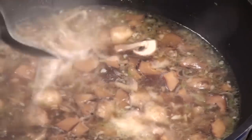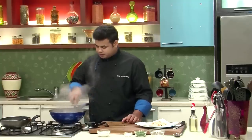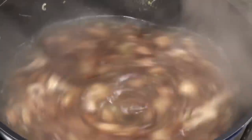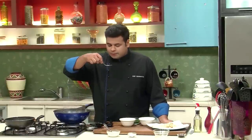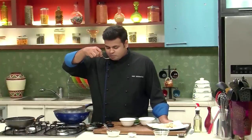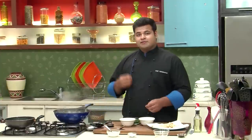So now, just to thicken the soup, I have a cornstarch slurry. Just thicken the soup a bit. Let's check the seasoning. You can get that full flavour of mushroom — totally delicious.